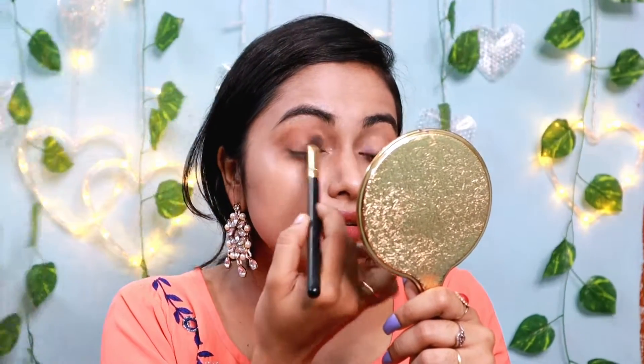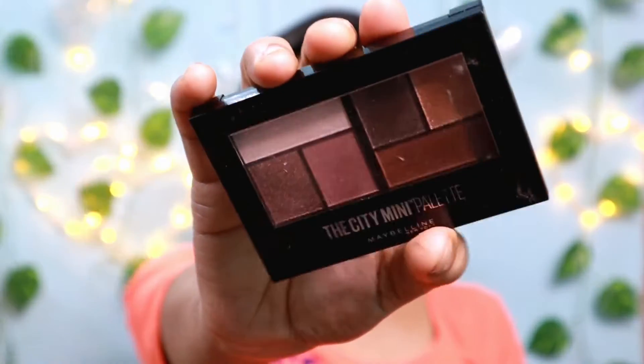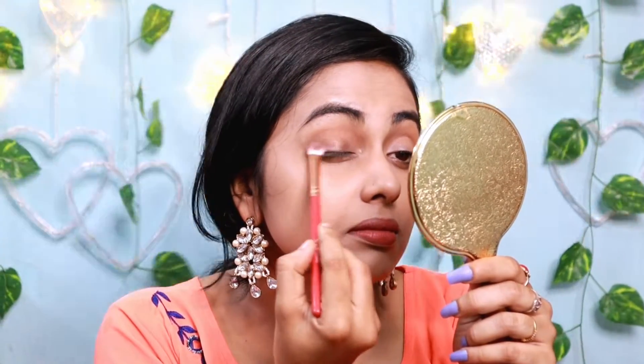I used it on my skin and blended it. This palette is a city mini color. I used a dark eye look.